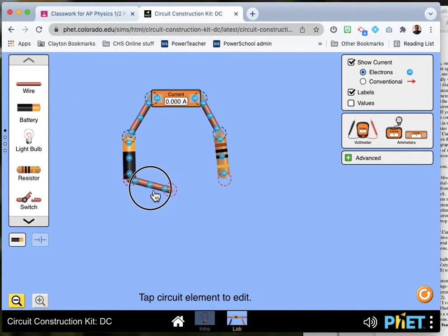Then we'll connect it and you'll see that these little electrons start flowing around. If you like conventional charge flow like Castle does, you can switch that option.